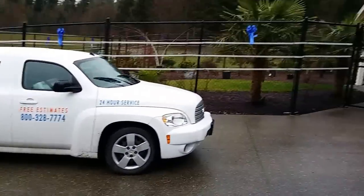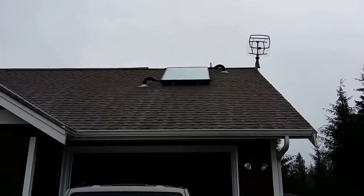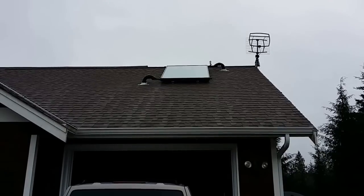So out here — there's that solar panel that's assisting the water heating.